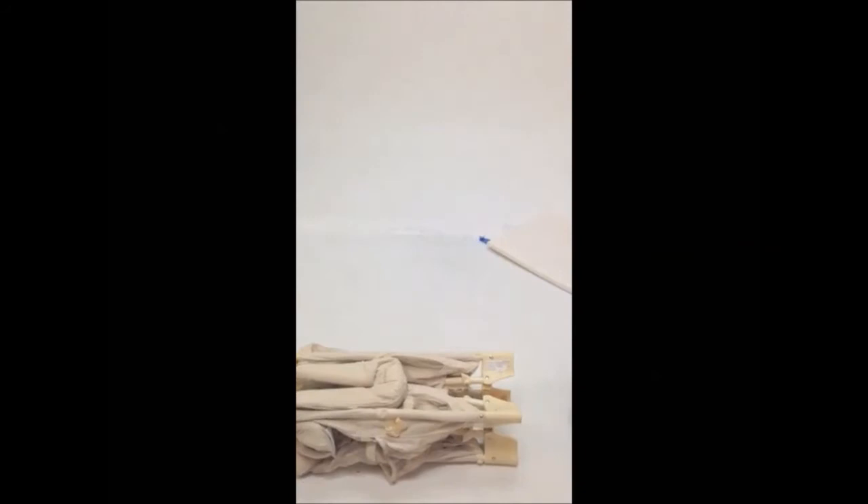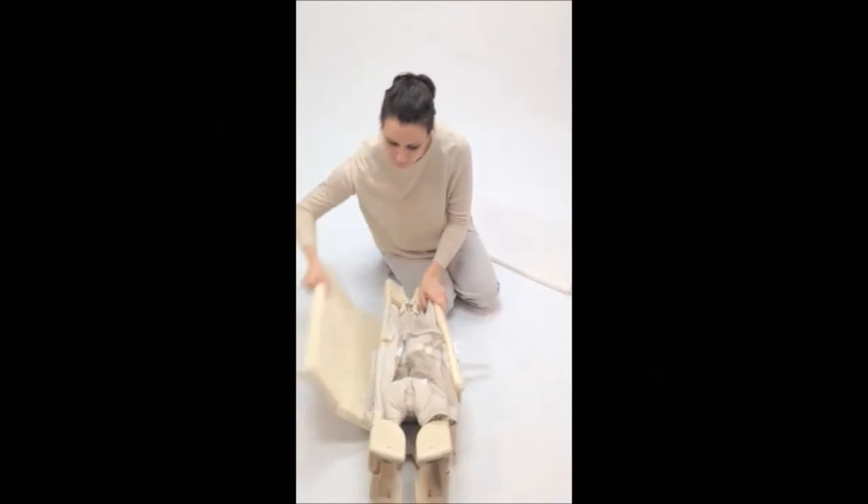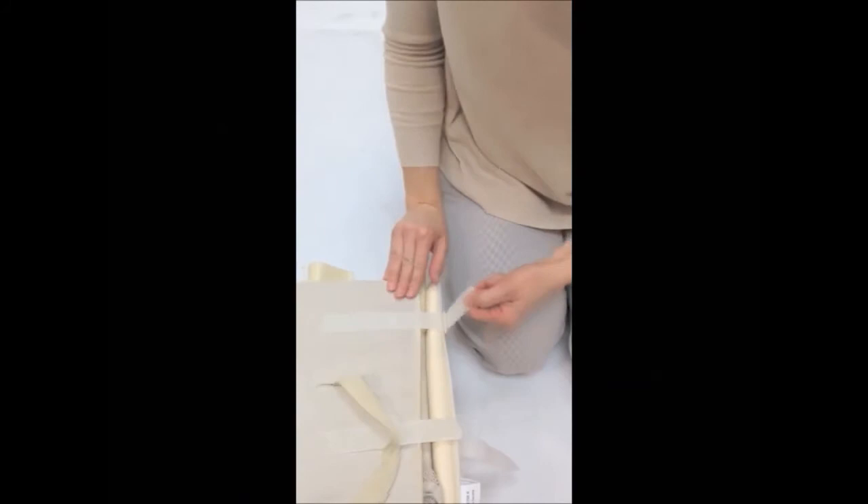Remove the fitted sheet from the mattress. Lay the mattress flat on the floor and wrap the mattress around the co-sleeper. Use the Velcro tabs to secure the mattress together. Slide the co-sleeper into the travel bag, making sure the handle comes through the opening on the top.